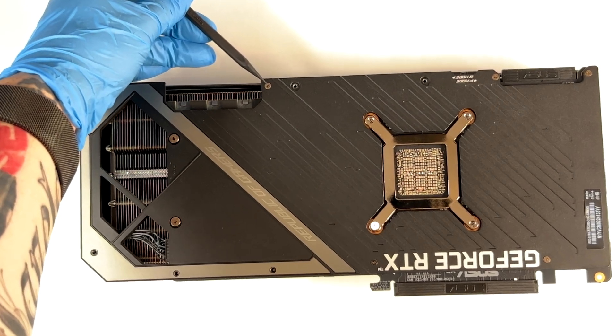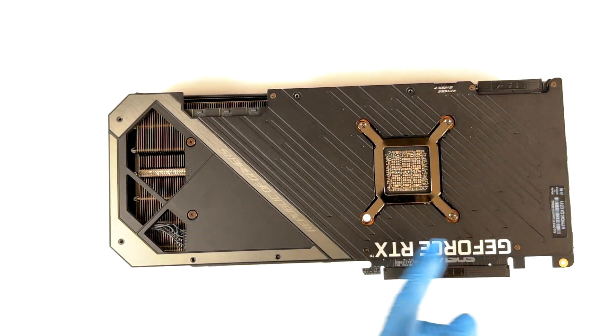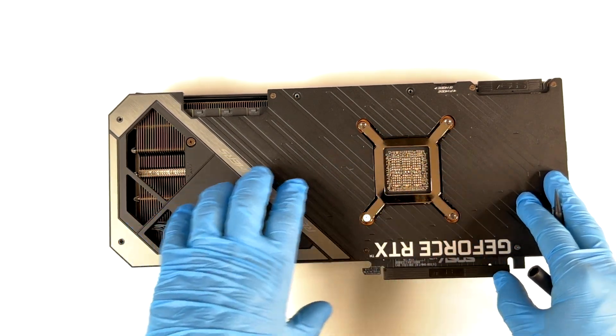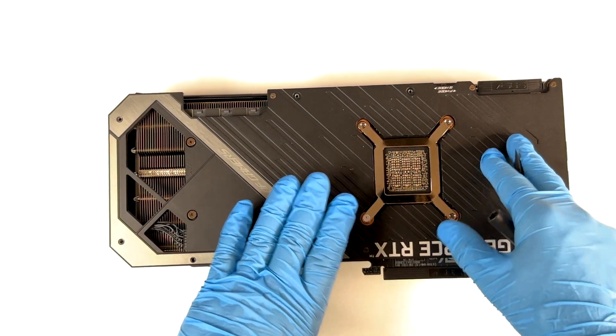After that I'm going to remove these screws here. I believe that removing these screws is going to be easier than removing the other screws, which are the main screws between the PCB, the heatsink, and the back plate.